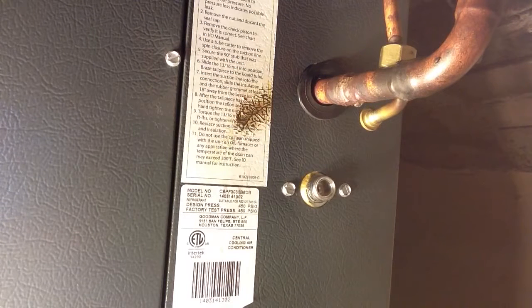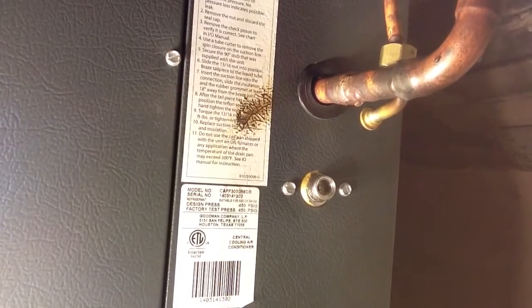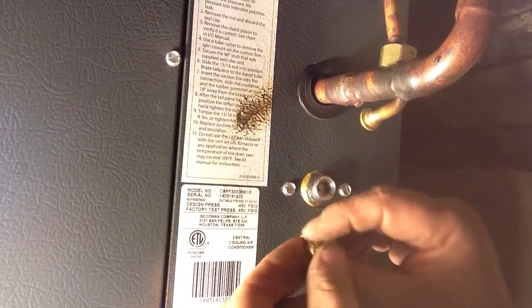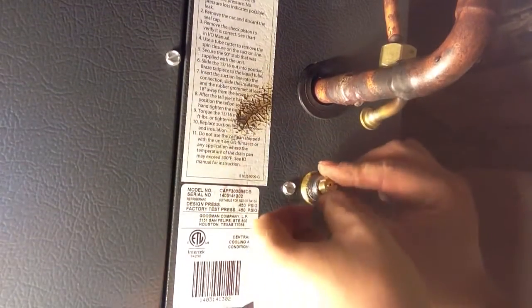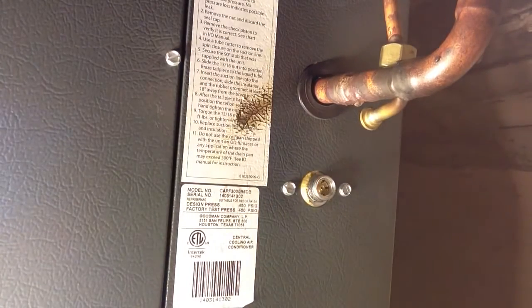This one is a 65, so we're putting in a 61. And all we've got to do is slide that in there and put our gasket on.